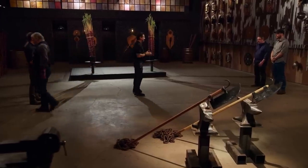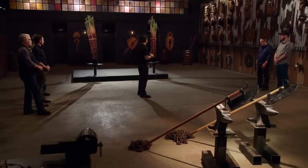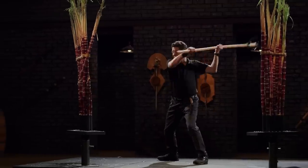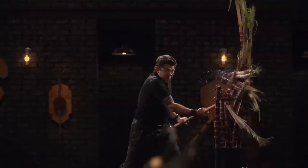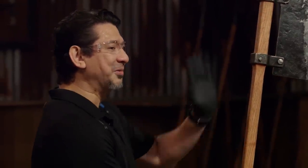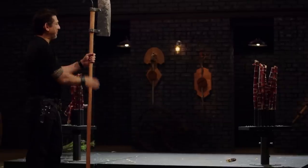Alright, gentlemen, next up, the sharpness test. For that, I'll give you to Doug. This is the sugarcane slice. To find out how sharp your weapons are, I will take your weapons and deliver cuts across these sugarcane bundles. Joshua, you're up first. You contoured this shaft here so that when you hold on to it, you can really tell where the edge is. I really like that. Overall, sir, your weapon is sharp — it cuts all the way through cleanly. It will cut.